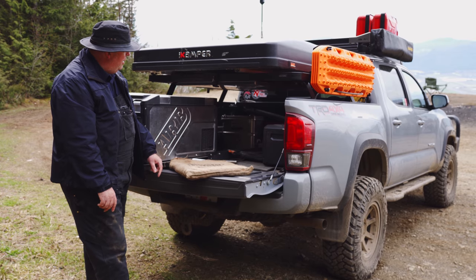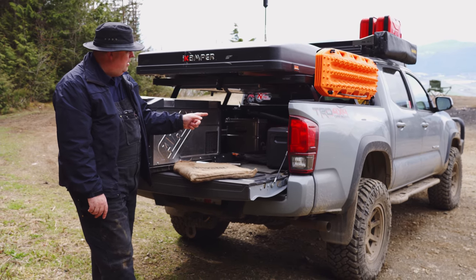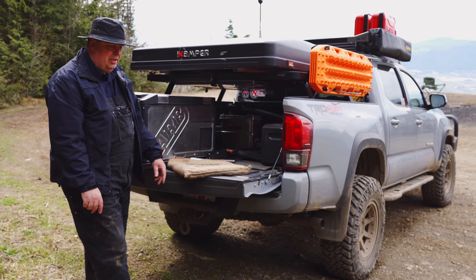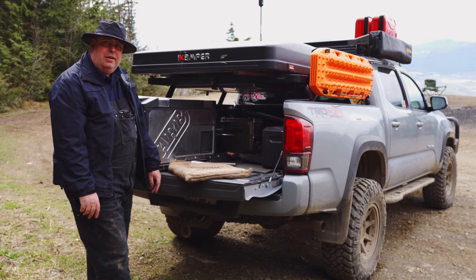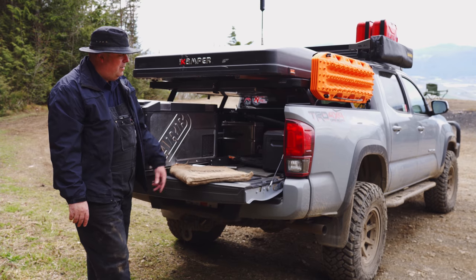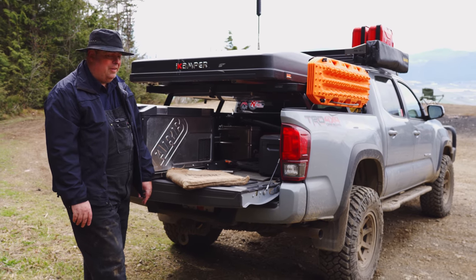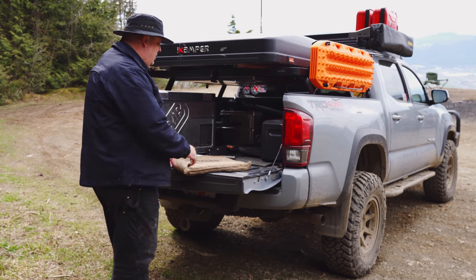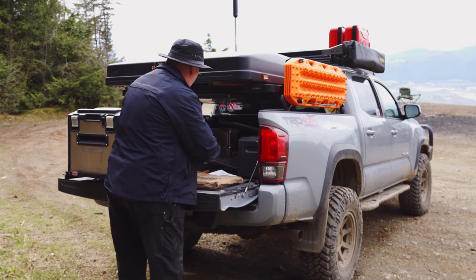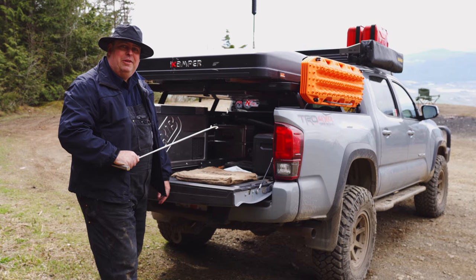And there we have a Ryobi electric chainsaw. It comes in its own case. We keep it just in case we go out on a trail and there's a windstorm and a tree comes down — we have a chainsaw to chop it up into little pieces and get underway. I've also got this little handy puller, used for pulling stuff at the back of the truck.